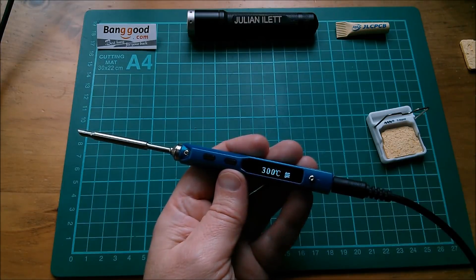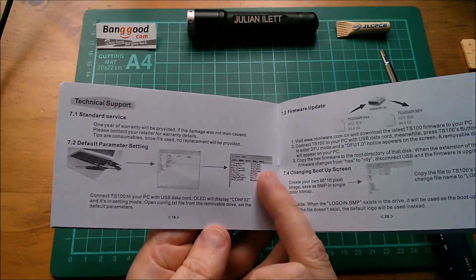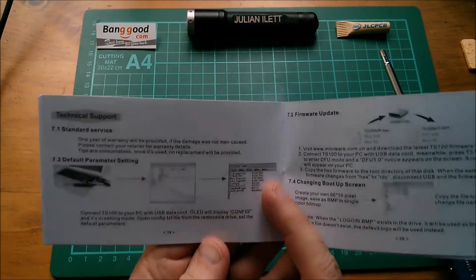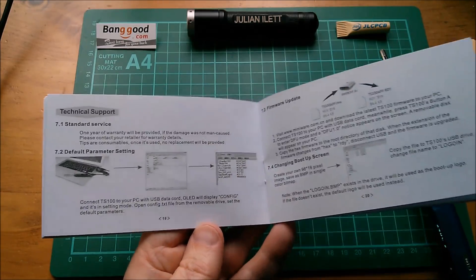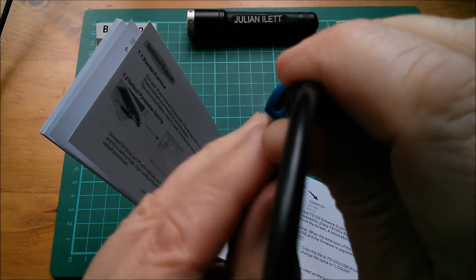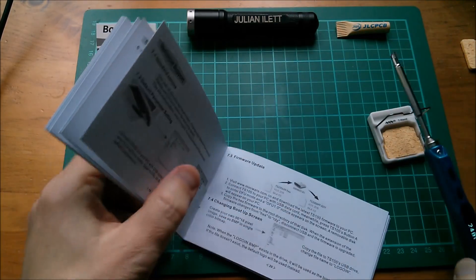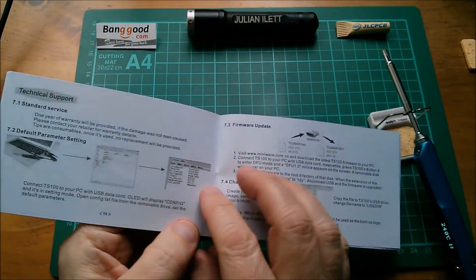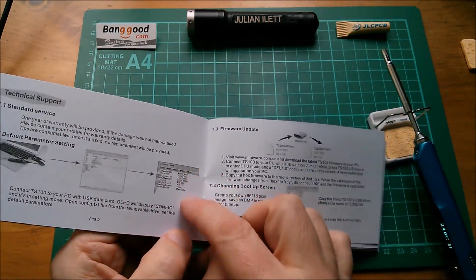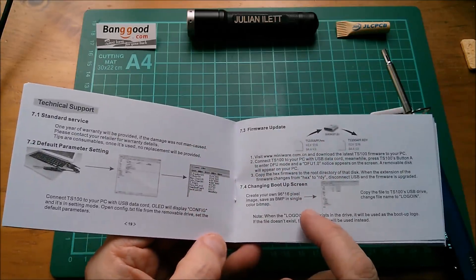It seems that to change default parameters like the work temperature I need to plug a USB cable in — there is a USB micro-B socket just next to the power socket — go into a file called config.txt and edit one of those parameters to change the default temperature.